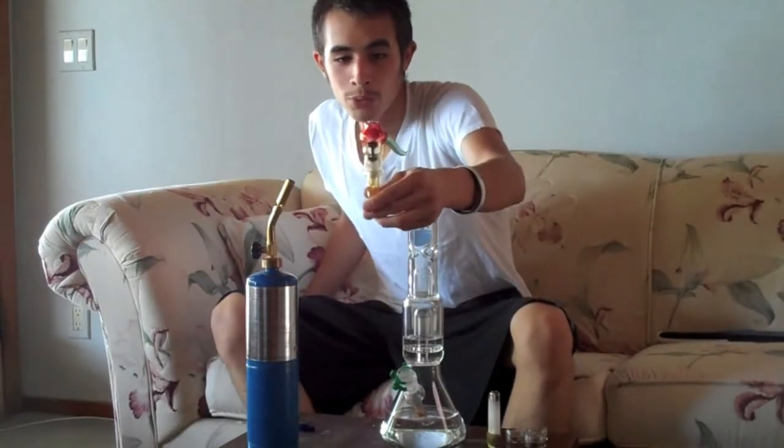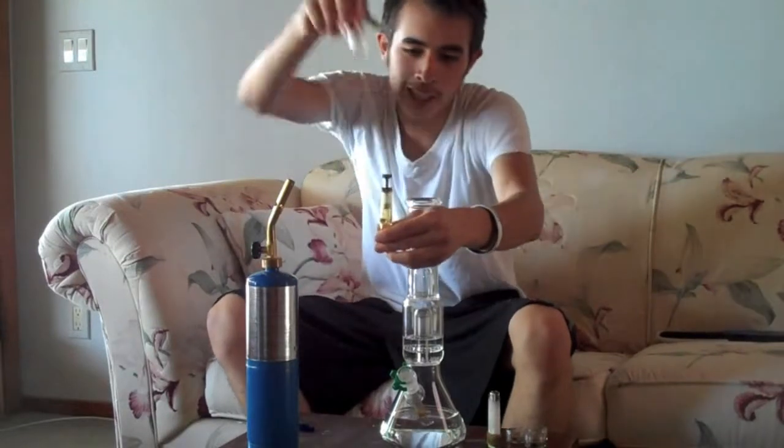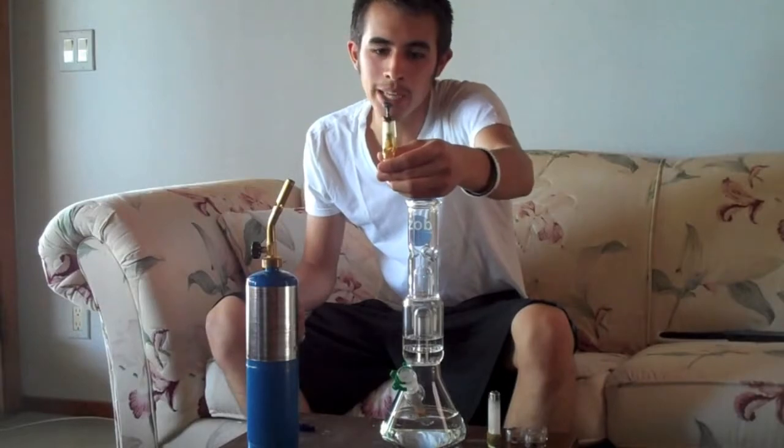We're also going to do a product review today. We're going to have the Alex K. Work Oil Dome. It came with another nail, so I just put in the highly educated titanium nail.